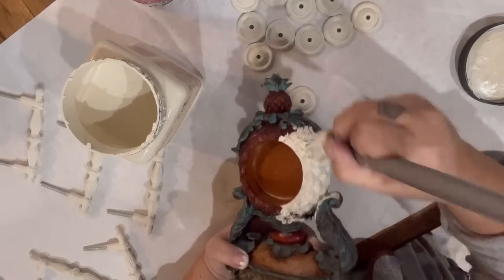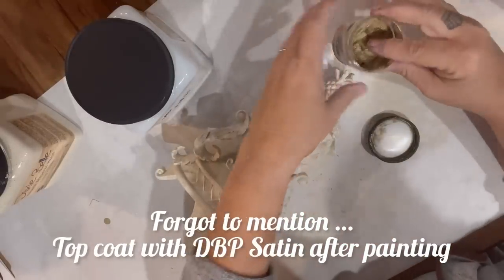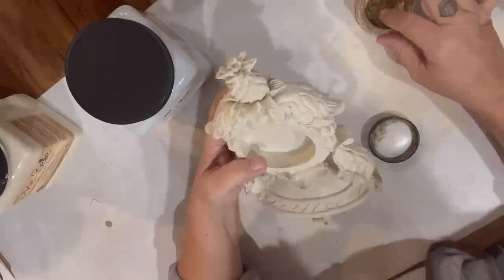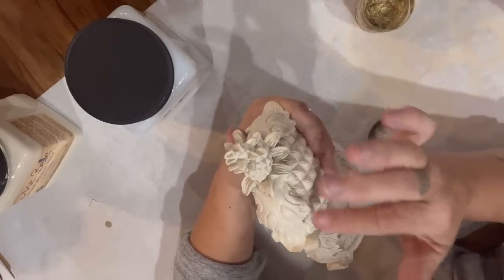Dixie Belle is very easy to use if you've never used it. You literally just give it a little shake to make sure it's well combined, then dip your brush in and start painting. After two coats I let everything dry and then I'm going to use my DIY Golden Rule gilding wax and just sort of give it a little once over.